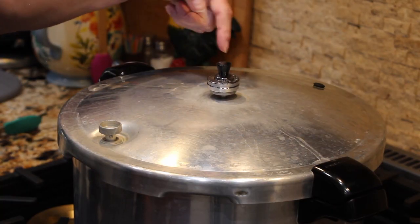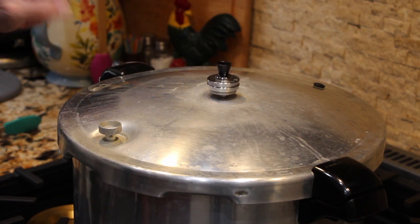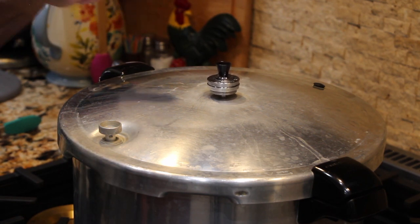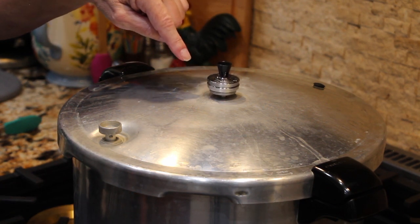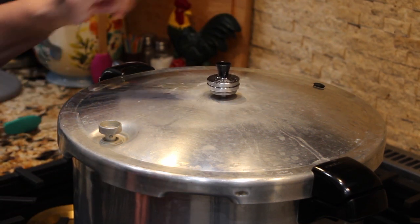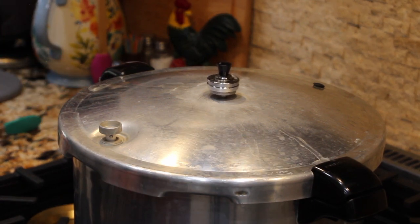Now that I have a steady rock on my weight, I'm going to lower my heat to between high and medium on my stove. Once you lower your heat, then you'll start your time for 75 minutes. Once the 75 minutes are up, you can turn your burner off. Wait before you take the weight off — once the steam is all out of the pressure canner, then you can take your weight off, open it up, and take your cans out.